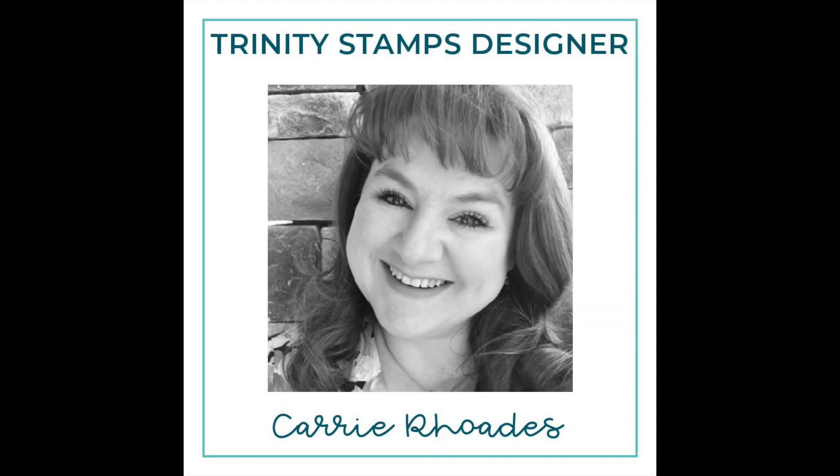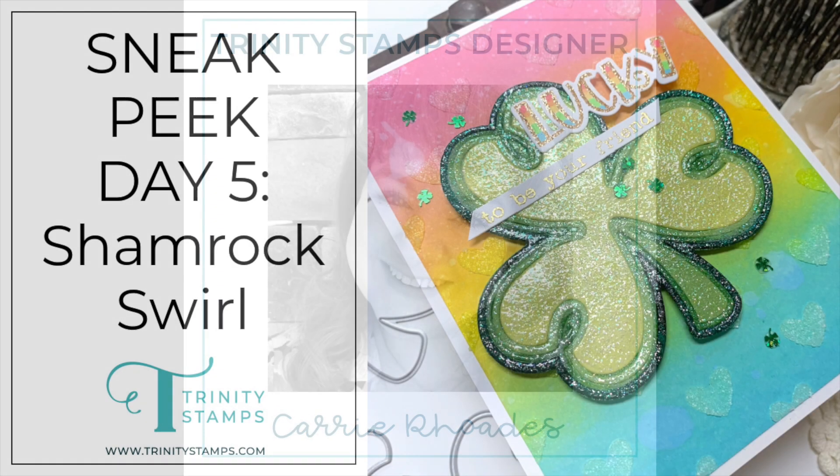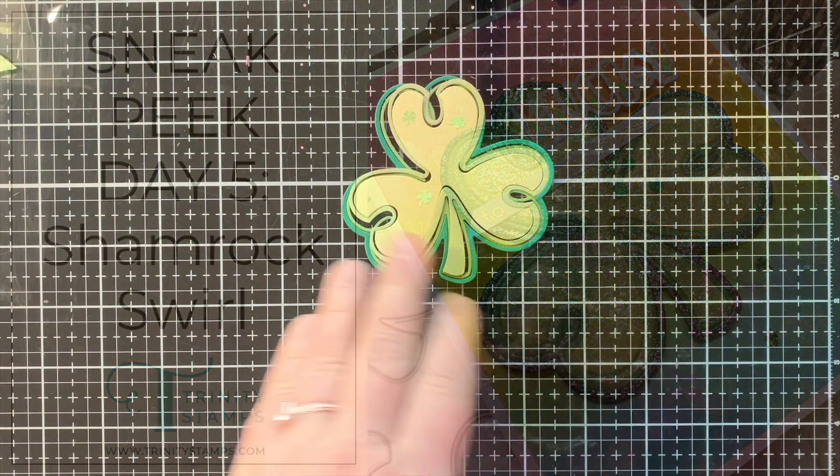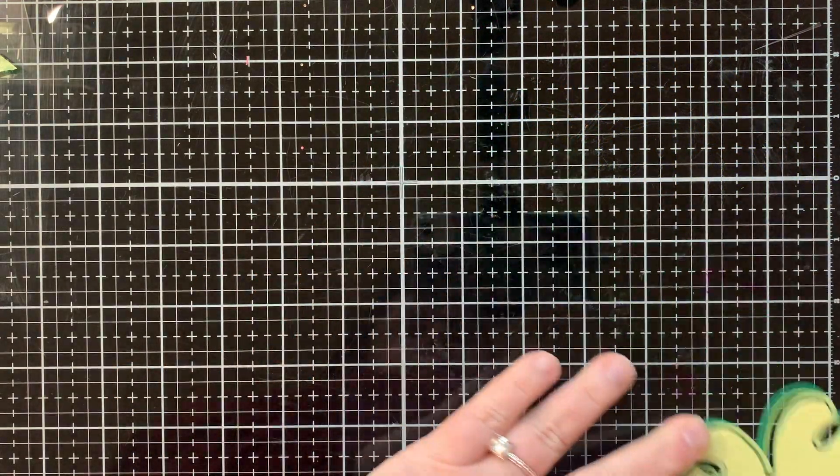Hello there, it's Carrie Rhodes here. Welcome back to the Trinity Stamps YouTube channel and day five of our sneak peeks for our February release.